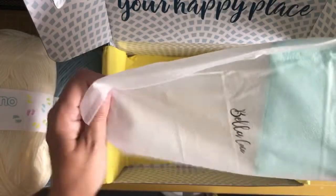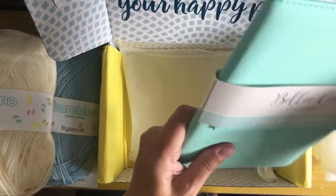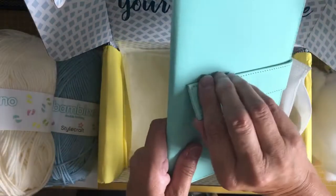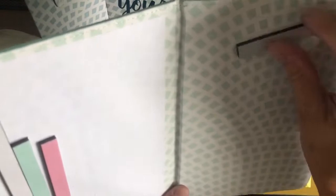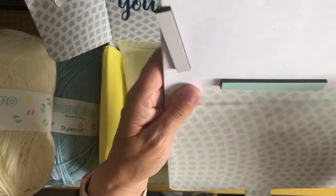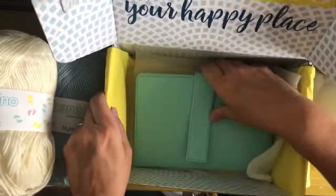We have a free gift which is a little bag that says Bella Coco on it, and it's a crochet chart keeper. I don't quite know what that is, but let's have a look. You press the studs to open it up — they're not magnetic on one side but they are on the other, so I suppose you could put an A4 piece of paper in and hold it in place while you follow the pattern. That's what it looks like to me — that is your free gift.